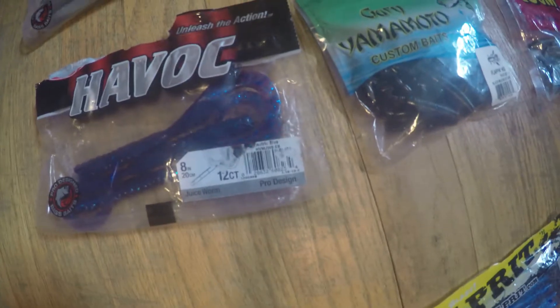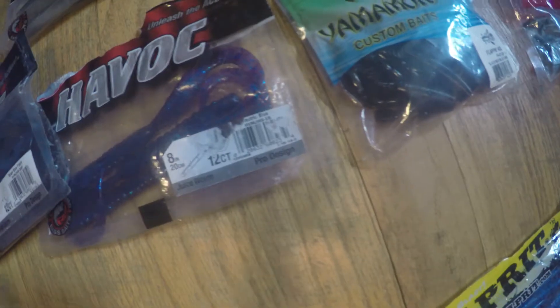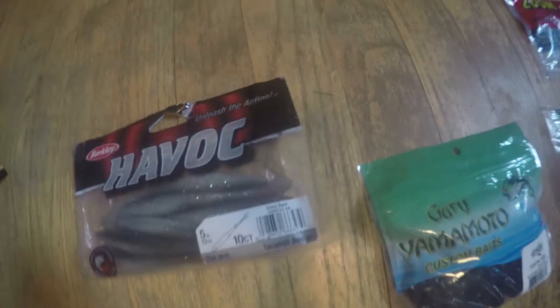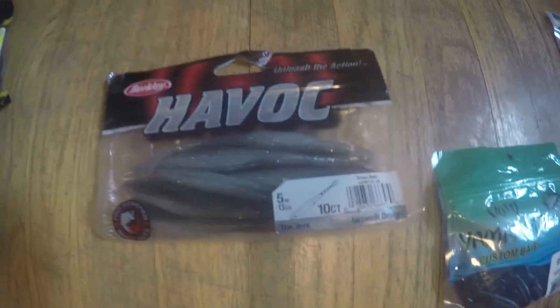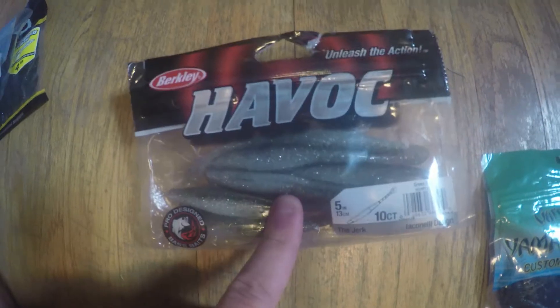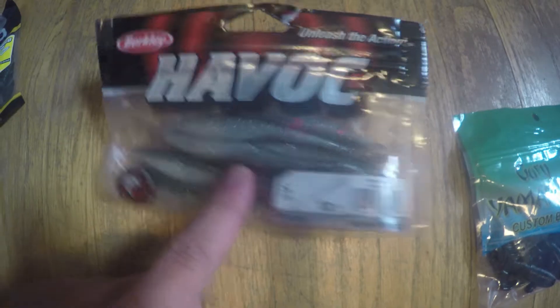Here are all my Havocs. Havoc Juice Worm — I have this in two colors. I think this is like Electric Blue, and this is Black and Blue Flake. I like Electric Blue the best. I got Havoc like a soft jerkbait. Haven't caught any fish on this, but I'm using this to trail one of my Chatter Baits.